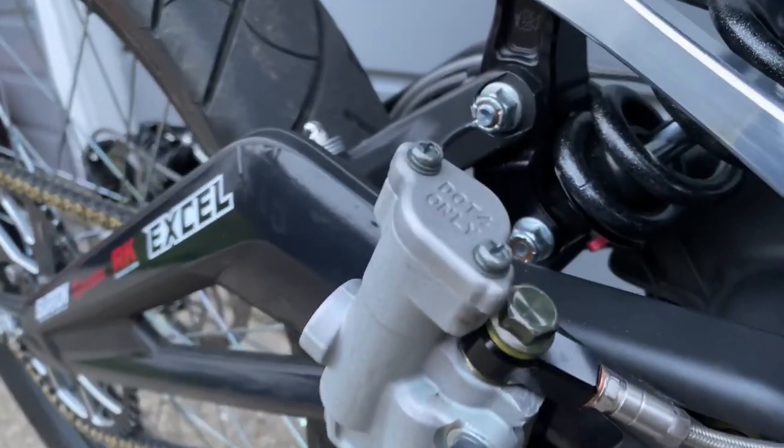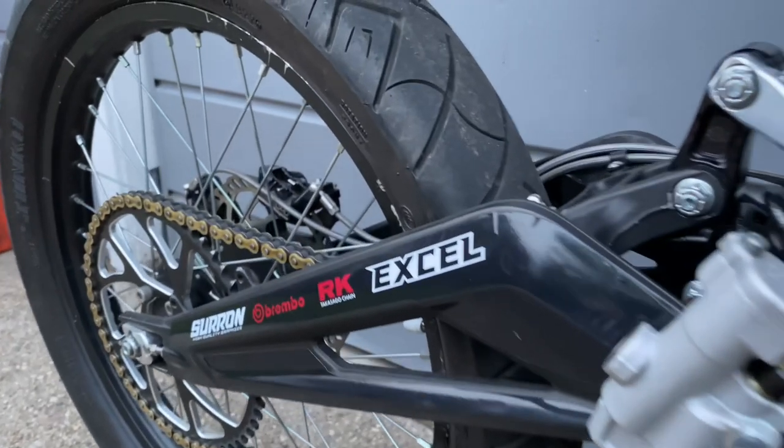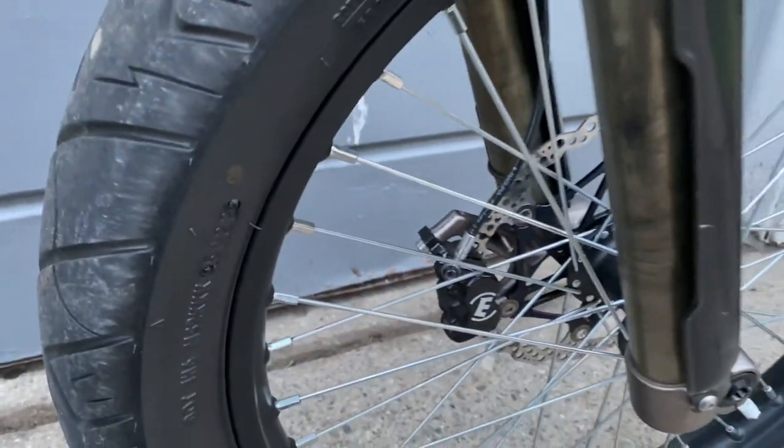The other thing is that you have to run DOT 4 fluid, because that's what you run on a dirt bike. You can't run the Hope brake fluid that's 5.1, or any mineral oil that you get with — I believe it's the Maguras or the stock brakes.